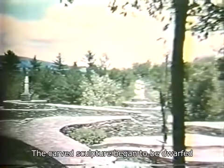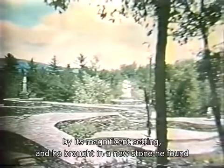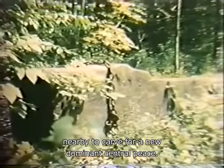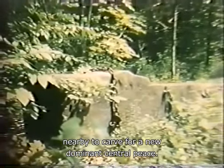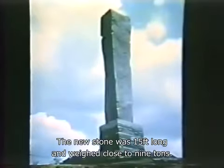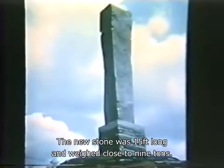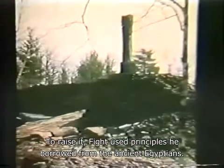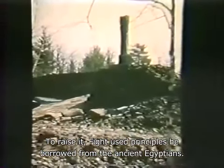The carved sculpture began to be dwarfed by its magnificent setting. And he brought in a new stone he found nearby to carve for a new, dominant, central piece. The new stone was 15 feet long and weighed close to nine tons. To raise it, Fite used principles he borrowed from the ancient Egyptians.